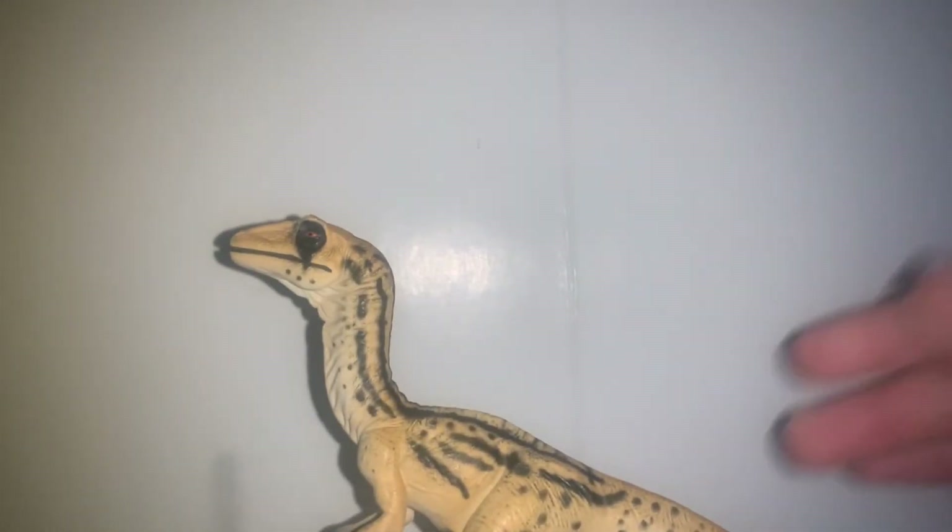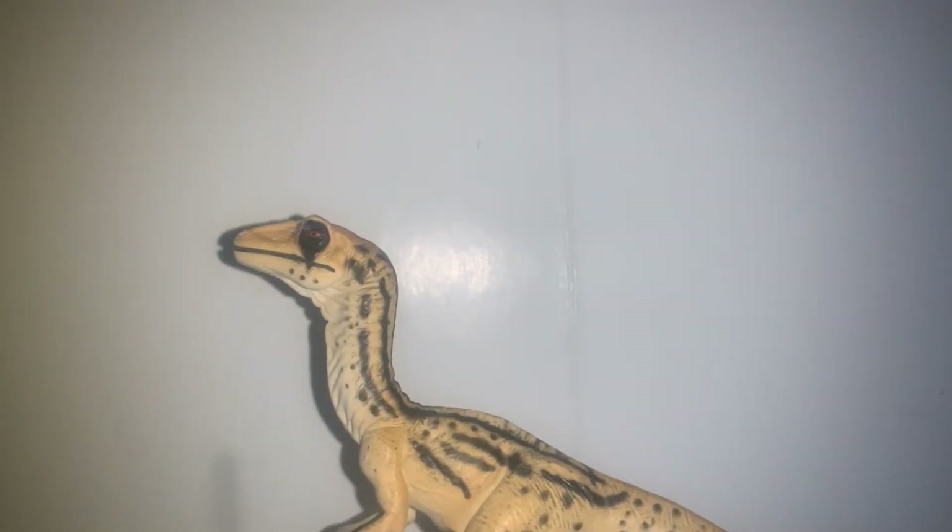Hey guys, I'm StupidSketchShowGuy here with another prehistoric figure review. Today's review has been very long awaited and was originally going to be my 20th figure review celebration, but it got pushed back because I got a Camp Cretaceous Troodon and really wanted to review that first. But finally, here it is — the review of the Toyway Walking with Dinosaurs Utahraptor. So let's get into it.